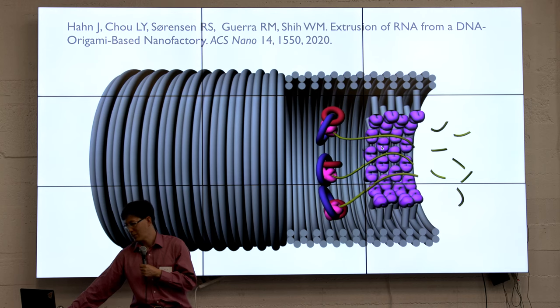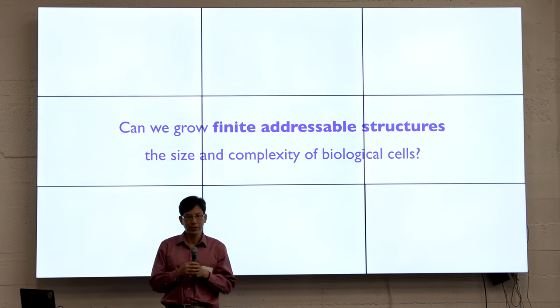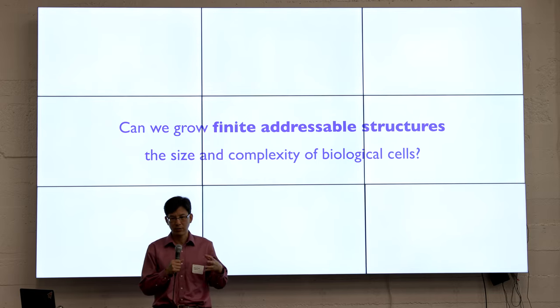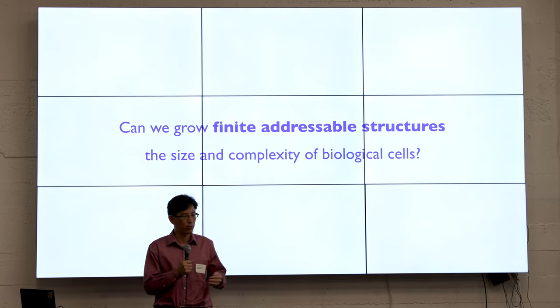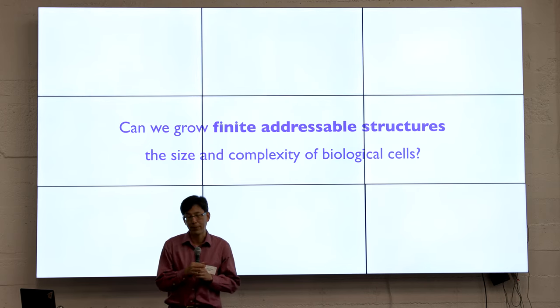That leads to the main topic of this presentation: what if we could reliably stitch together orders of magnitude more of these DNA origami into large structures? How would we do that, and what kind of applications might be possible?